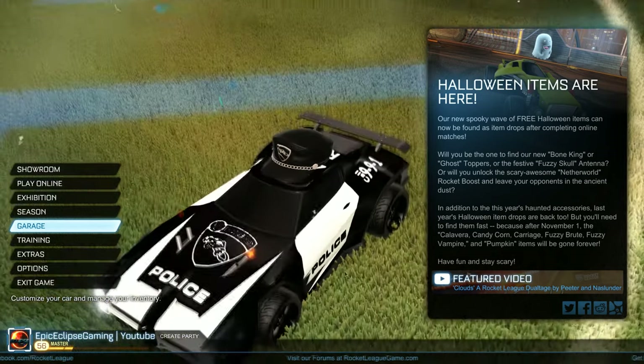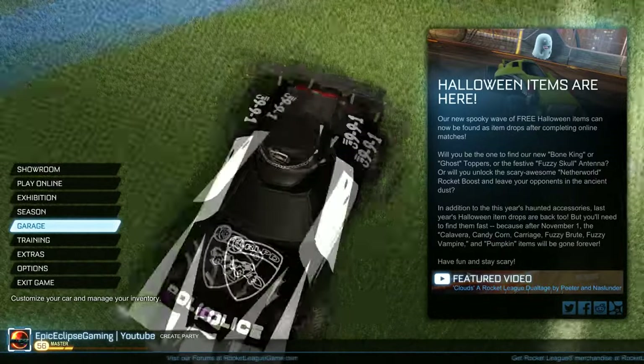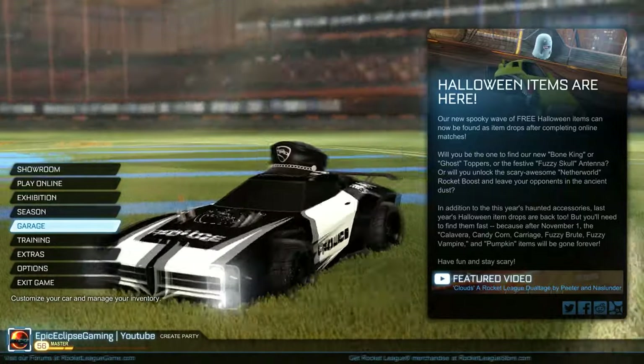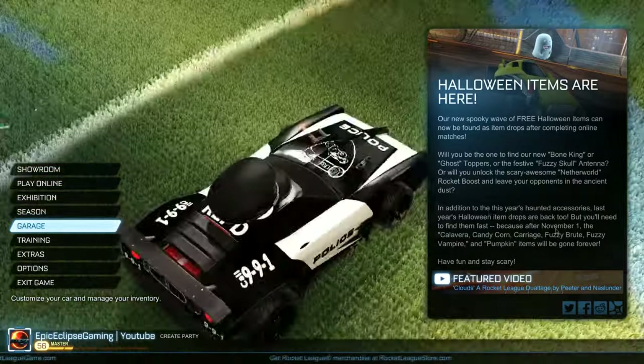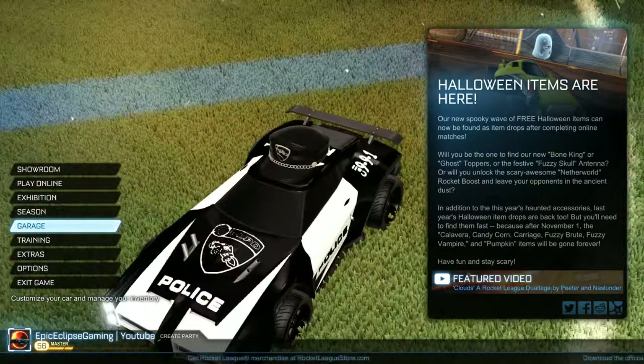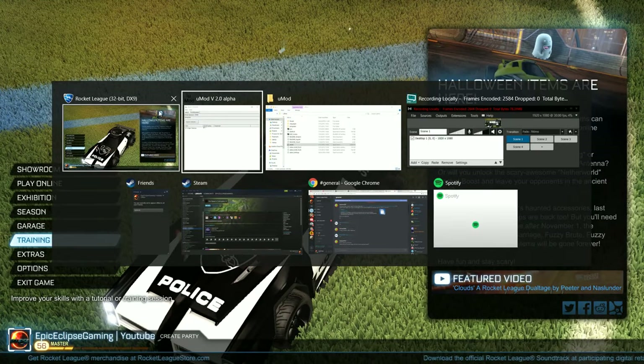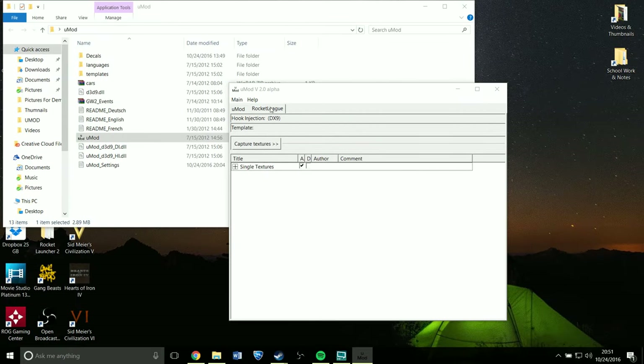This is one of the decals you may have seen — it's the RLPD, the Rocket League Police Department. It's pretty good, very well done. I just figured I'd show it off to you, and in the thumbnail you'll see the two other decals that I like. So let's get off of Rocket League right now because we don't need that.